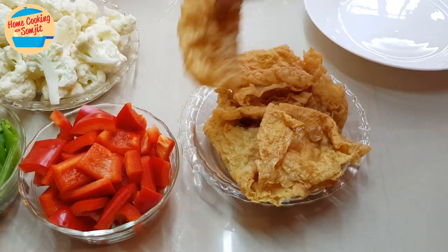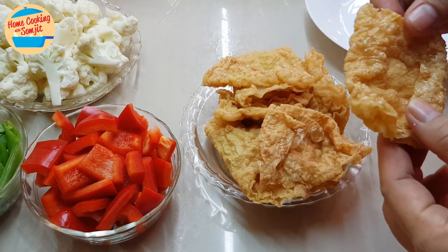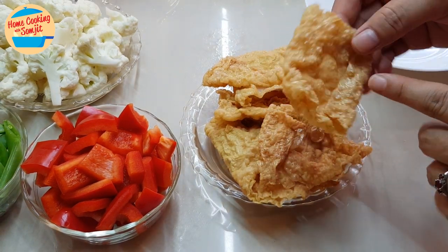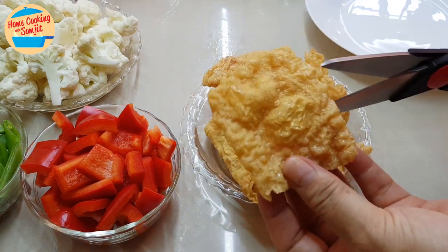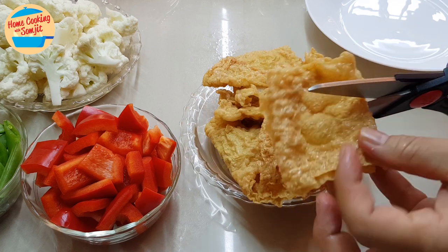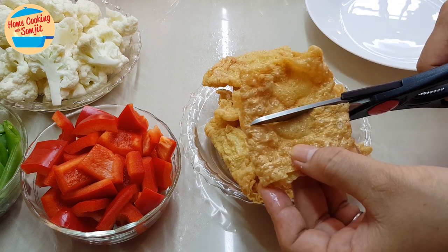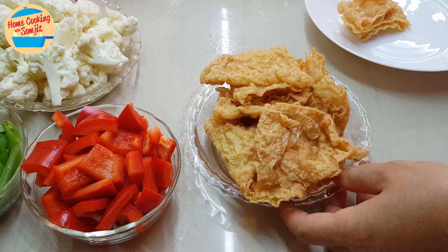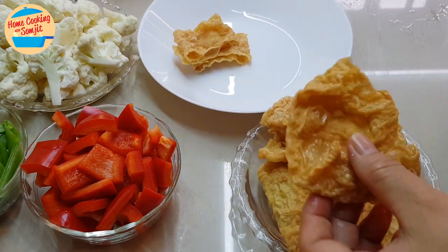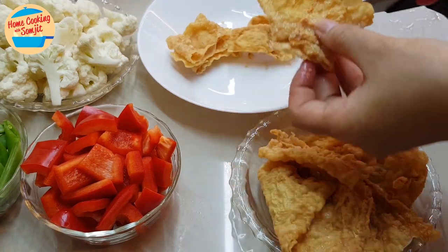Next, I'm going to cut the food chok into smaller pieces. If your food chok is already small or bite-sized, you can use it as is. But for this one, it's slightly quite a big piece, so I'm just going to cut it into half — like that. It's a quick one; just use scissors to cut it.